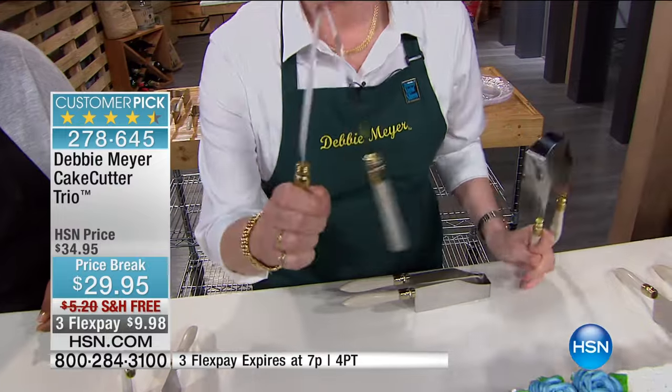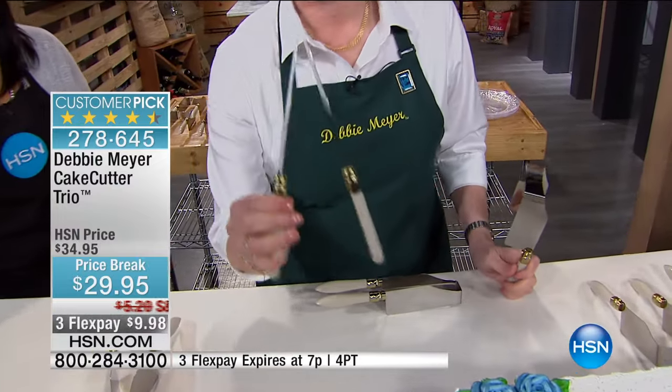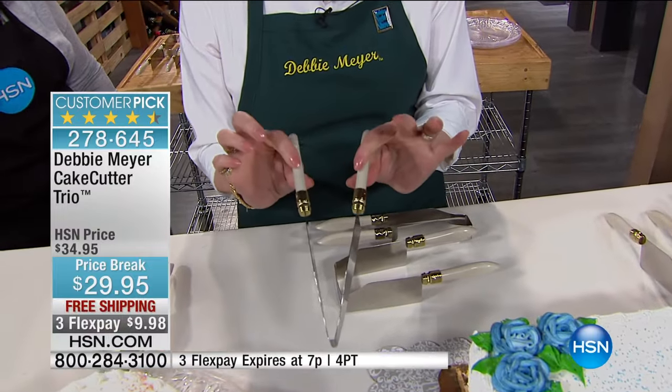This one was my very first invention, and it resides in the London Museum of Design because they loved it for its simplicity and the fact that it works.